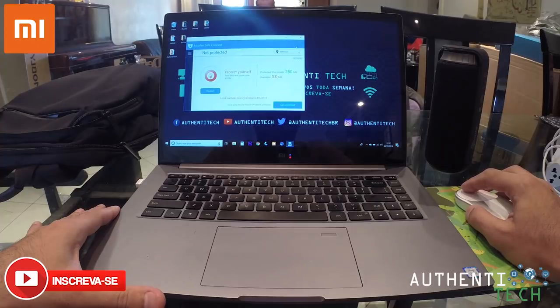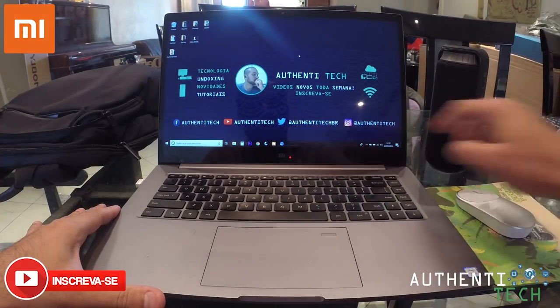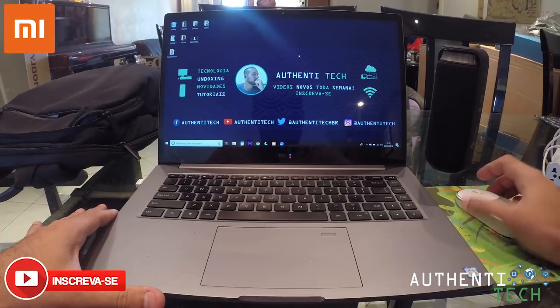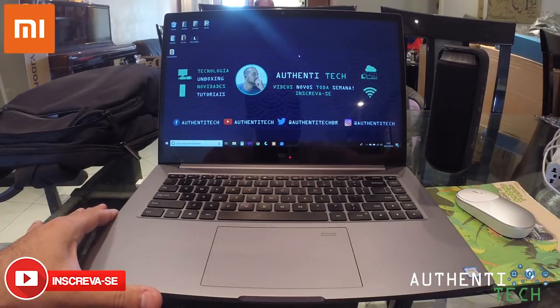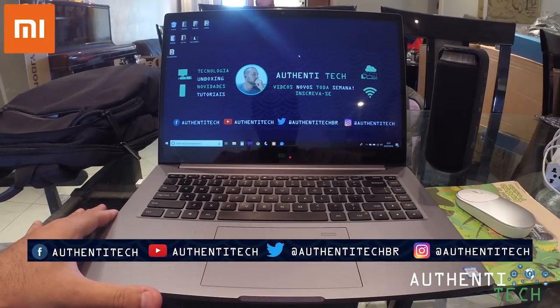Então, temos aqui um notebook da Xiaomi, vocês puderam ver ali ao iniciar. Estão vendo aqui a logo. Um MiBook Pro. Eu vou fazer um review, na verdade, com primeiras impressões que eu tive após uma semana de uso do notebook.